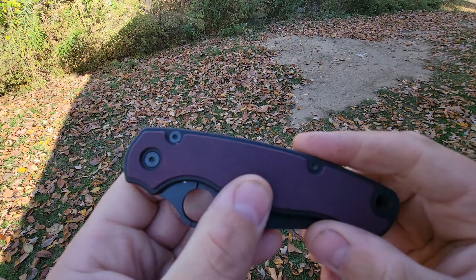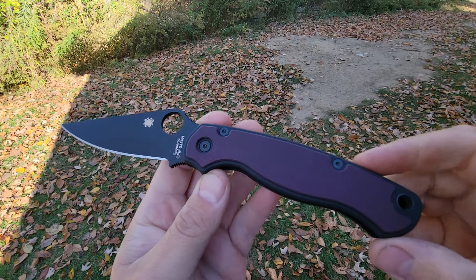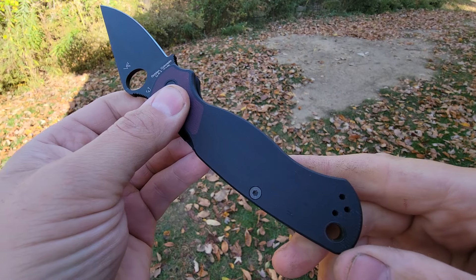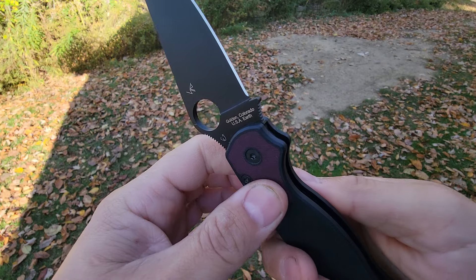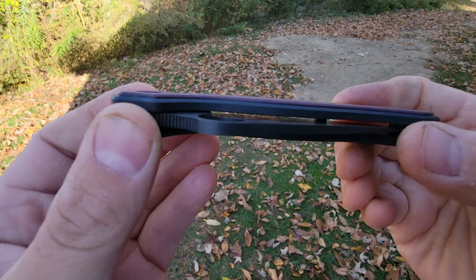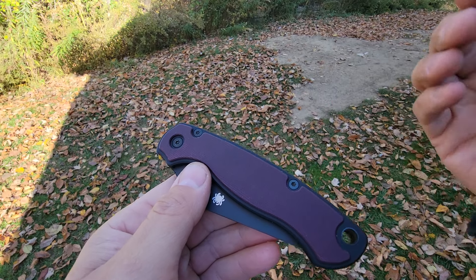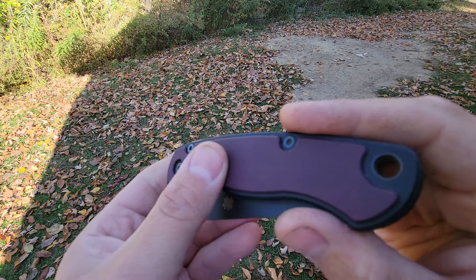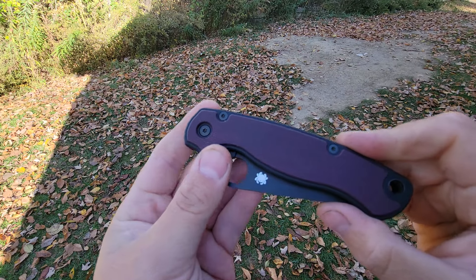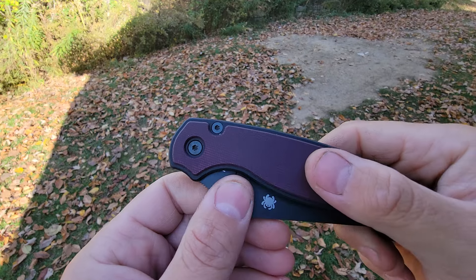This is a darker version — burgundy canvas with double black canvas, still flush on the clip side with a half-bolstered inlay, so the clip doesn't affect pocket entry or exit. These two dark colors are more subdued compared to the natural linen and double black, which is just bold. But it still has that great premium feel.